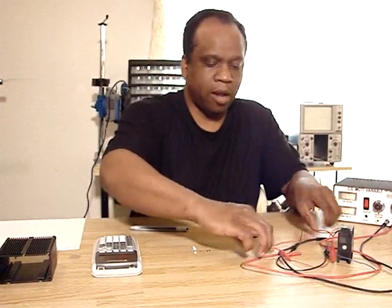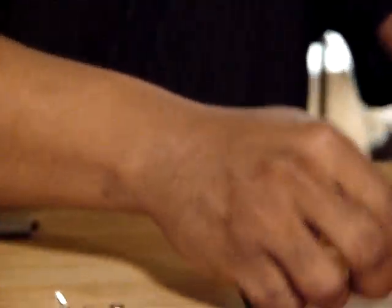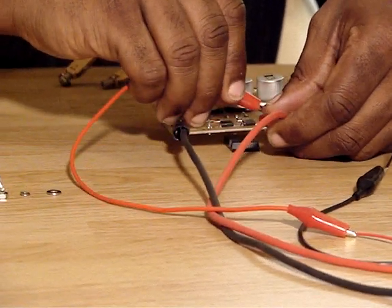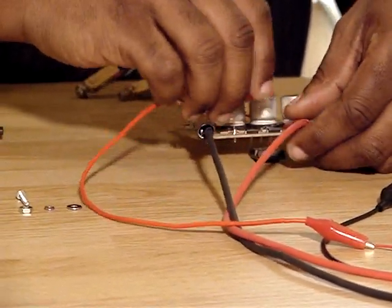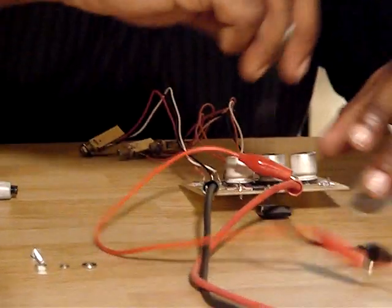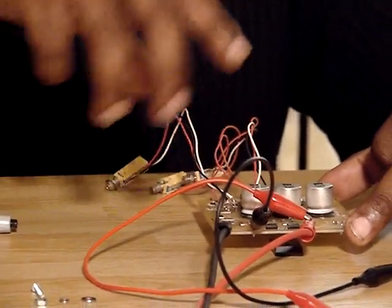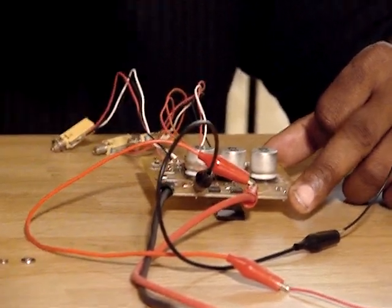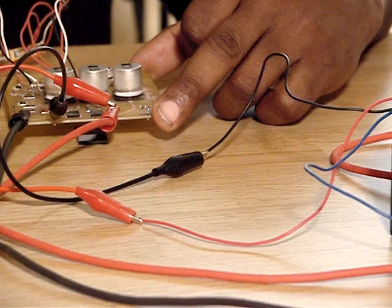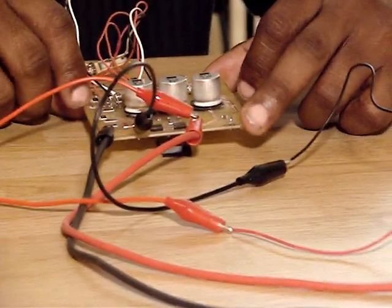Now let me hook it up and show you it in action. Connections are pretty simple, and I will be making this available as a do-it-yourself kit. You'll see it's very easy to put together because all my traces are on the top of the board, nothing on the bottom. The only drilling you will have to do is for the three connectors, and everything else solders right to the top of the board. You can either hand solder it or use a toaster oven with the reflow soldering method, which is much easier. I plan to have a video showing both methods by next week.